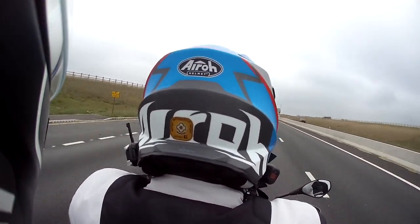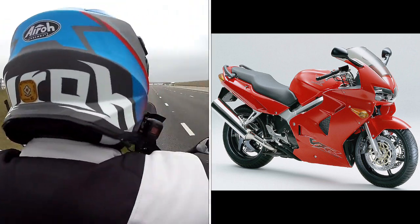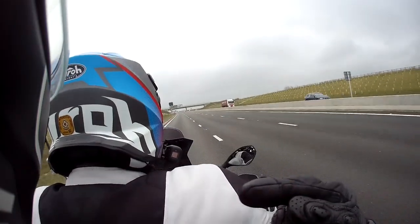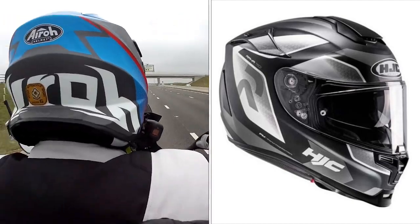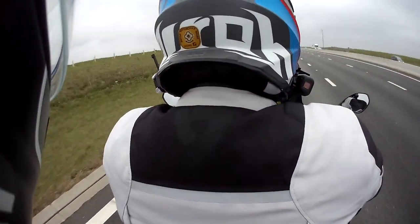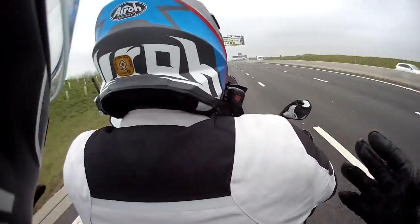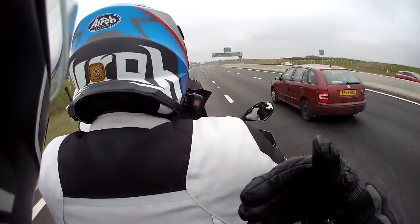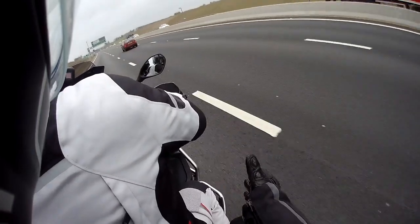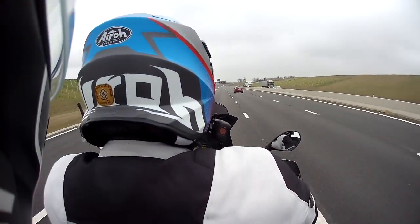I remember twenty years ago with my first helmet, riding a VFR 800 at motorway speeds — it was like being in a ring with Mike Tyson, a lot of movement. With the HJC RPHA 70 — designed as a sports touring helmet — I find it incredibly stable both as a pillion and as a rider. You're providing an excellent wind barrier — like my windscreen — and at the bottom I'm not getting any blast either, probably because of all the protection in front of you.